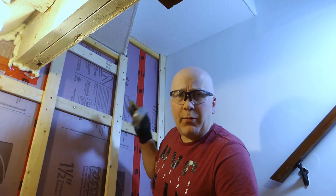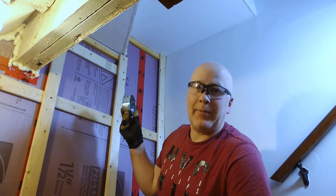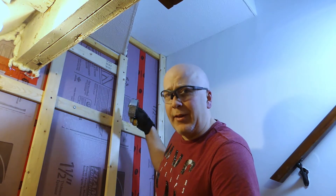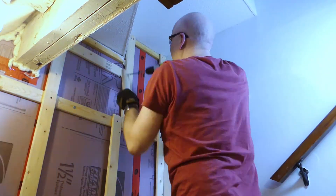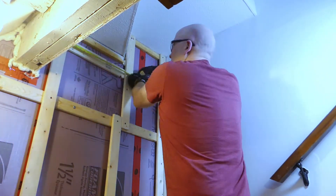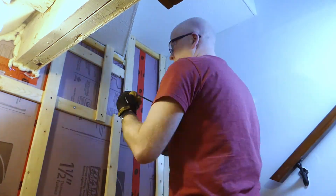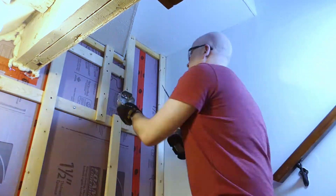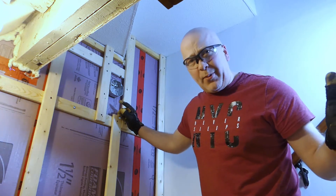And one of the other advantages is, in this instance, if we wanted to center this junction box on the wall that's going to be the receptacle for the light, it's going to end up in the middle of this stud. But since we framed it this way, you can see we can very quickly and easily get the junction box exactly where we want it to be.